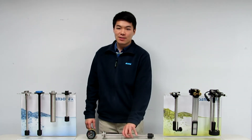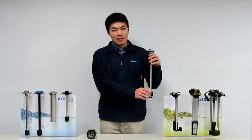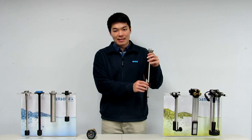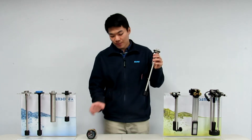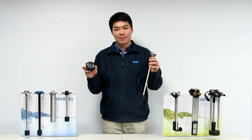Hey guys, this is Kenneth from Kupo Sensortex. In this video, I'm going to explain the principle of our level sensors. As you can see, here are our level sensors, and we use the float as a tool for level detection. The float will go up and down with the liquid surface, but how does it send a signal to the gauge or meter at the other side? Let us find out.